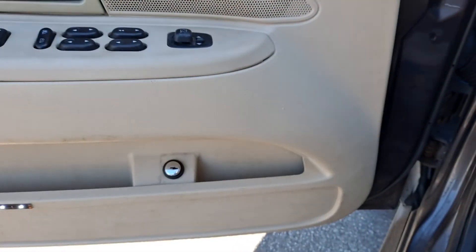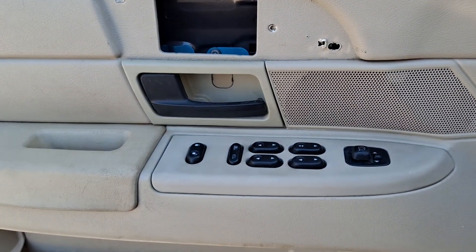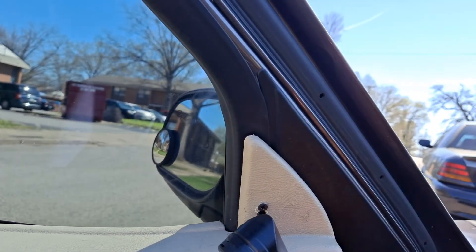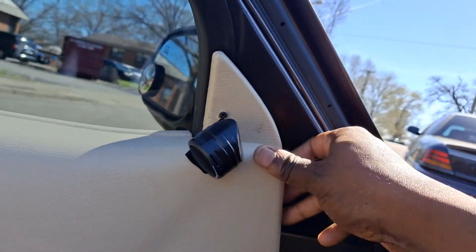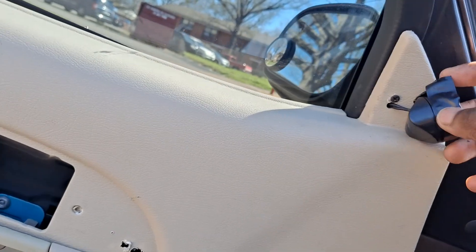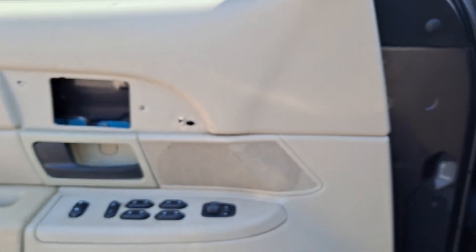We got everything back in place — we got the LED strips back on, we got the black door panels in. I also need to get another one of these tweeters. I'm just gonna go to Walmart and get some more, it's all good. I gotta take this door panel off again and swap them out because this tweeter mount is broken on the back end, but I'll go get some more tweeters and put them in and solve that problem.